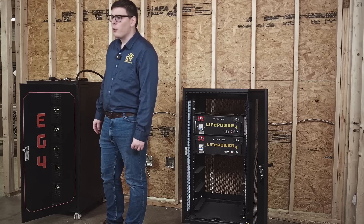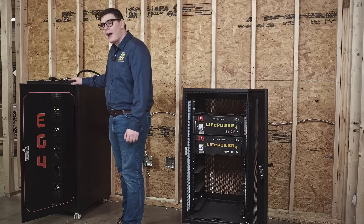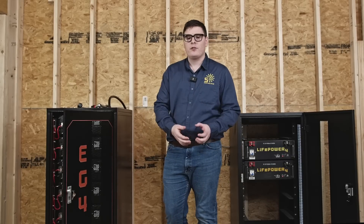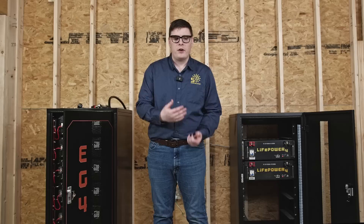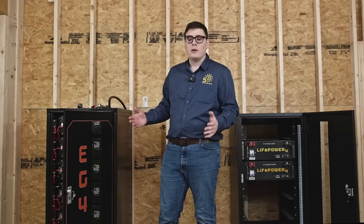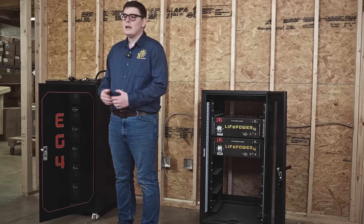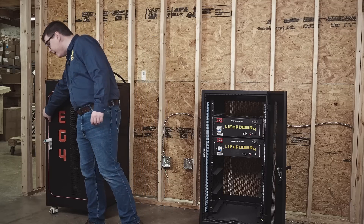Hi guys, I'm James of Signature Solar. We've always focused on cabinet solutions for rack-mounted batteries in order to keep people safe and prevent people from being exposed to high amperage. We originally had cabinets, and there was a shortage at some point with the COVID-19 crisis. We shipped racks, then shipped doors to make installations safe. These cabinets have very high amperage inside, and it's something we'd like to have under lock and key.